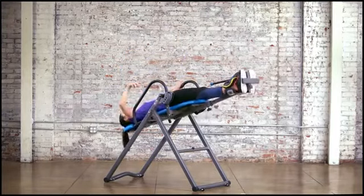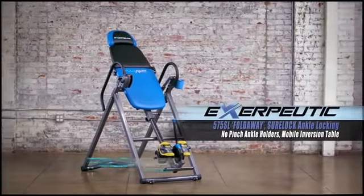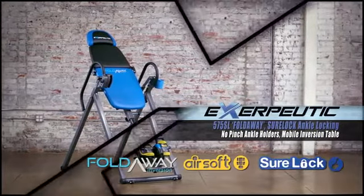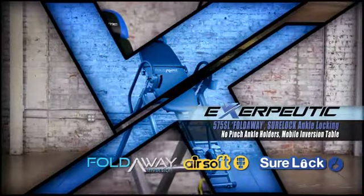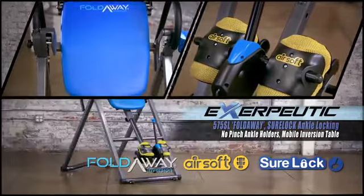Take the pressure off your spine, increase circulation, and stretch your vertebrae with the Exerputic 575SL Inversion Table — a specially designed mobile inversion table with a fold-away backrest and innovative Airsoft technology.